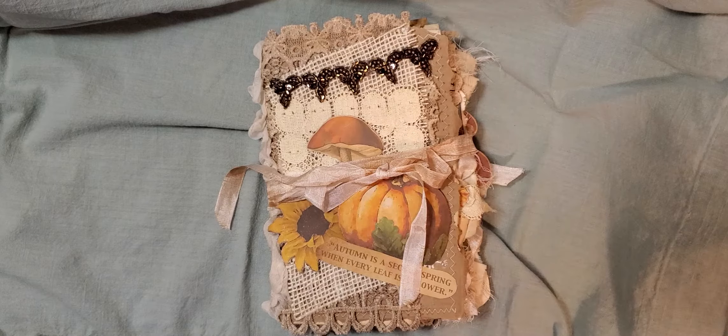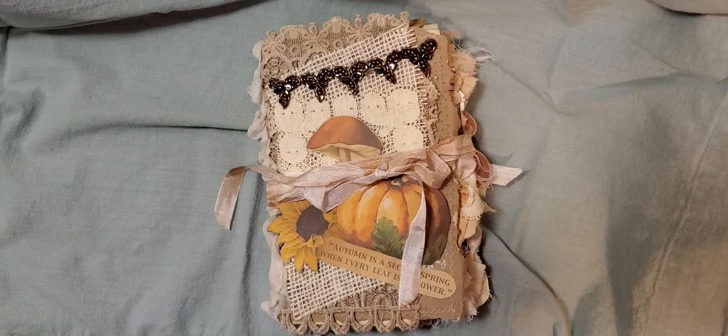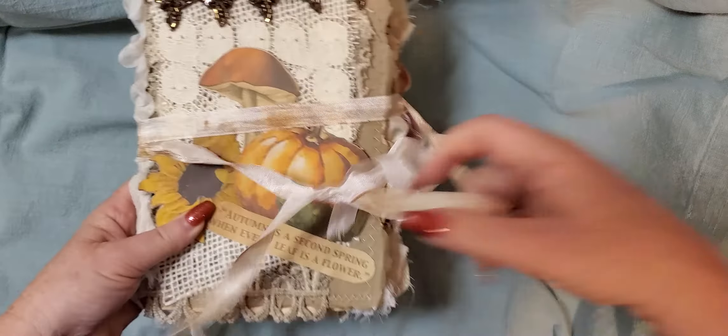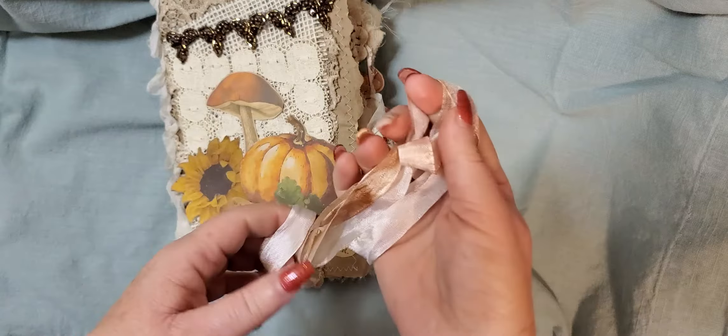Good morning guys. I have a fall themed, autumn themed journal to show you this morning. I used Calico Collage, a digital kit, and I've closed it with seam binding that I've coffee dyed and distressed a little bit with some ink.